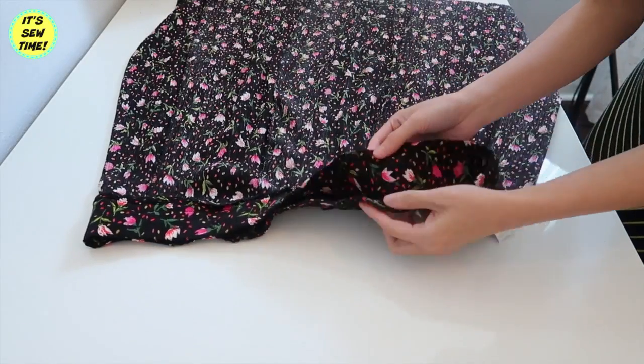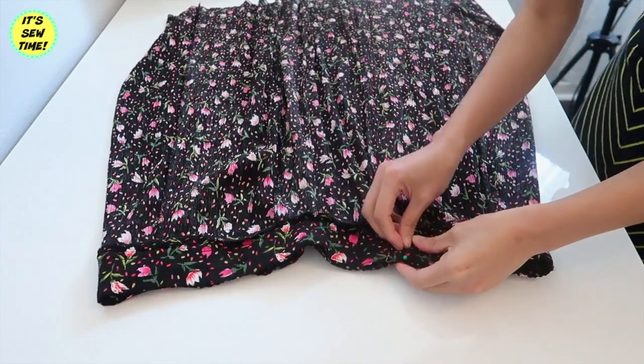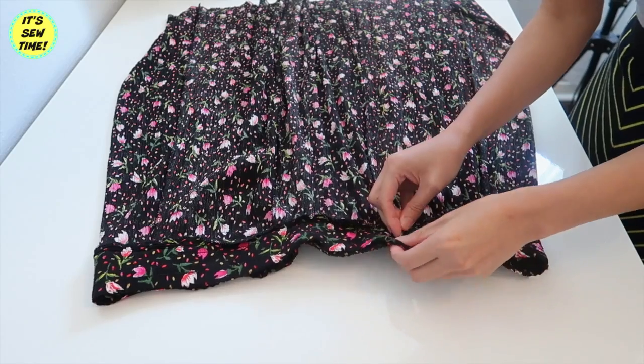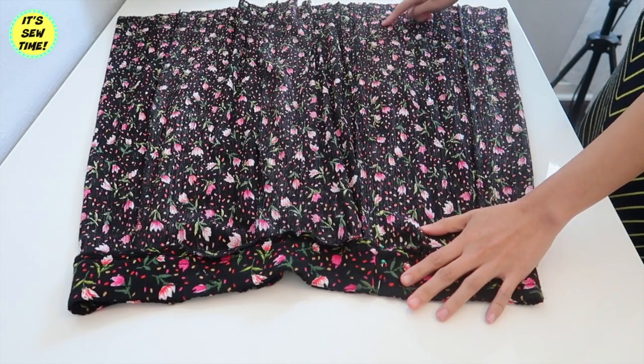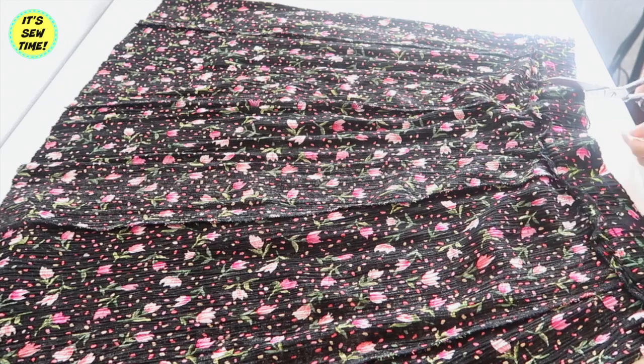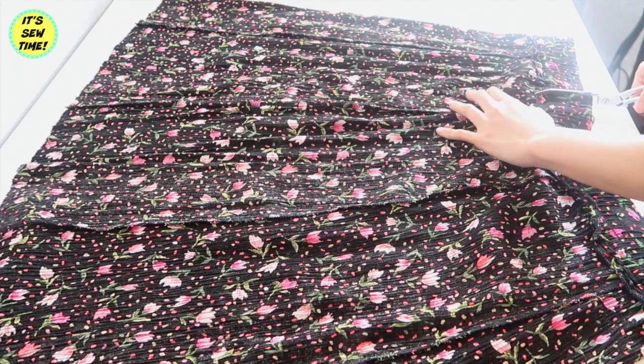I tried on the skirt and then I mark where I need to take it in. I'm just going to match the pins and then sew it from here all the way down to the hemline. Right after I sewn the new side seam I am going to cut off the excess fabric.